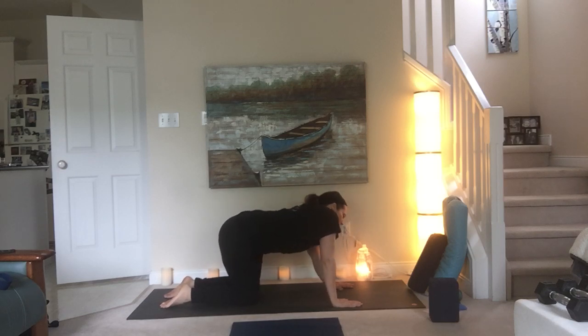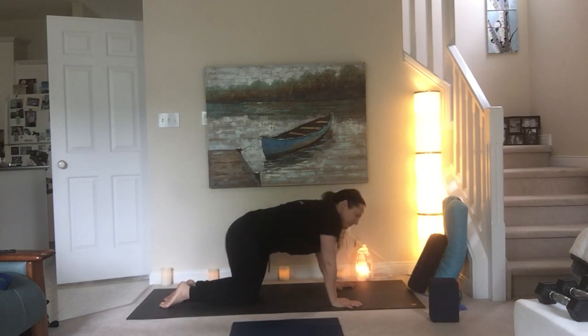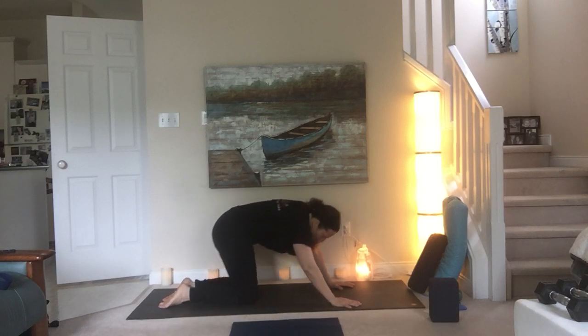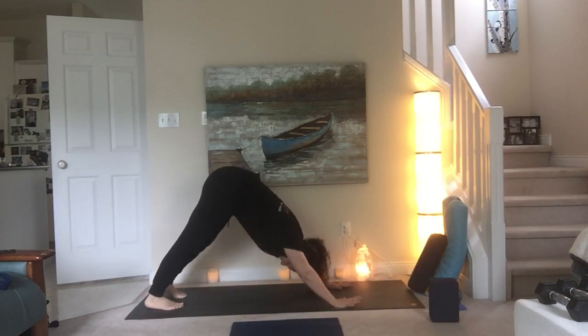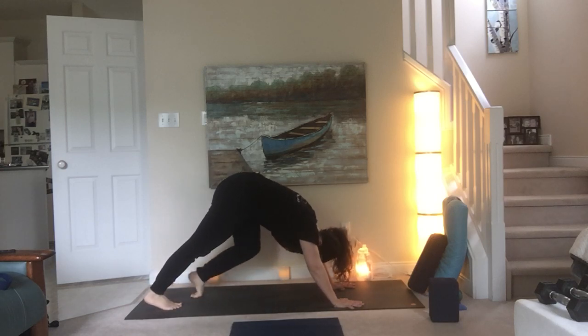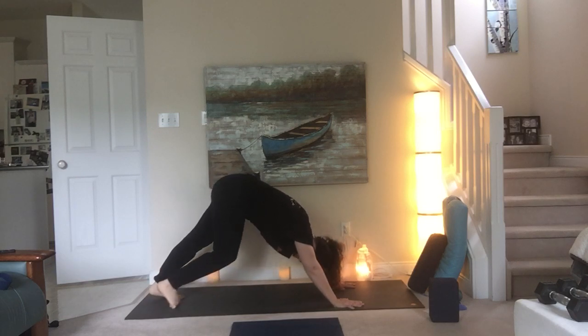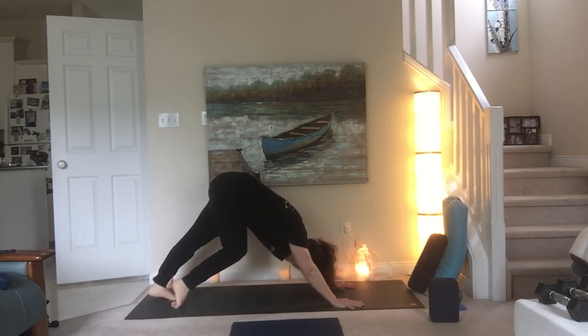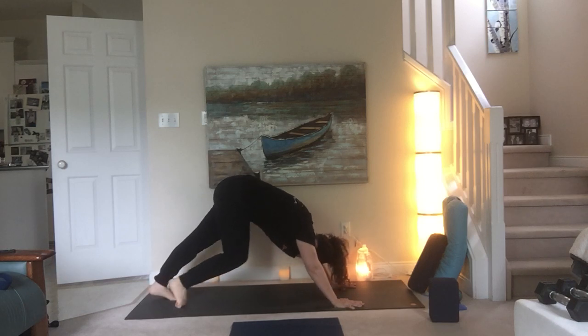Come back to neutral. And then just side-to-side movement here — open the right ribcage to the right, left ribcage to the left. Some nice circles here, going both directions. And then come back to neutral. Curl your toes under, back into a downward dog. Hands are pressing actively down through the mat, dialing away from one another. And then roll your toes back and forth, side to side. You can start with any foot. Go to the other side. Getting both feet involved here at a time — it's a little difficult doing both at the same time.